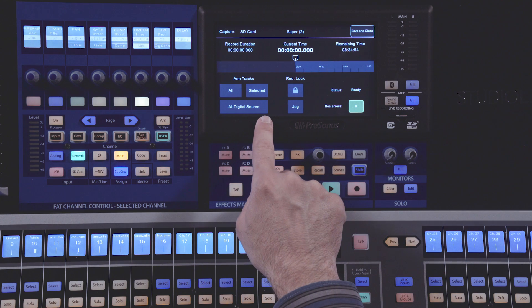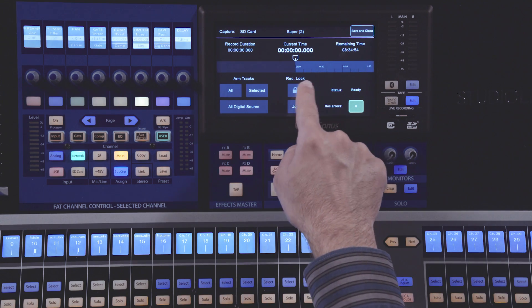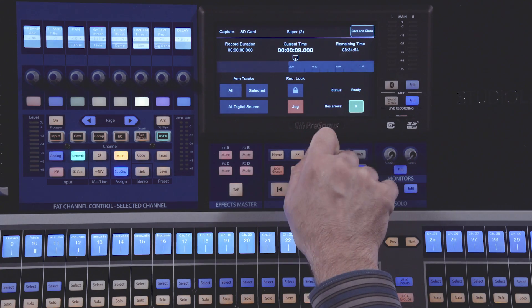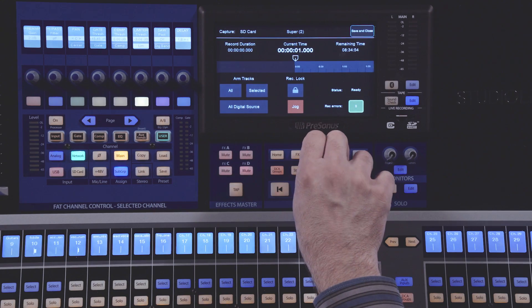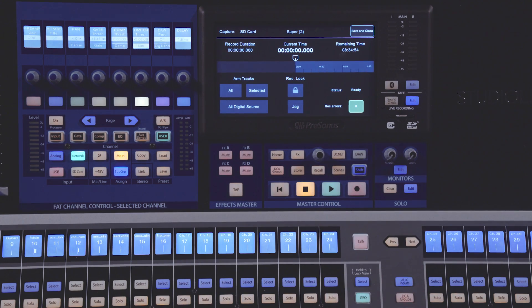Below this, the All Digital Source button allows you to change the source of all of your inputs from their currently selected input to the SD card, to quickly be able to play back or check a recording. In the center of your screen is the Record Lock button. When you first enable recording, this will be locked, preventing you from accidentally stopping a recording by hitting the transport buttons. Unlocking will then allow you to stop the recording. A Jog button below allows you to jog through the timeline of your recorded session. The lower right-hand corner is probably the most important section — it will tell you the status: whether it's preparing your recording, ready, actually recording, or playing back.